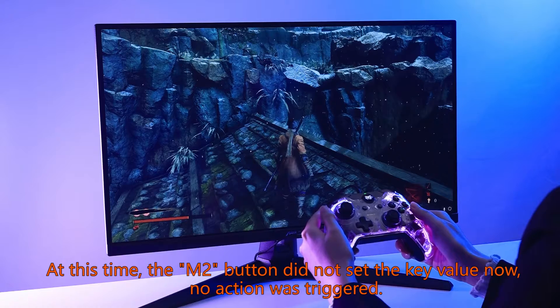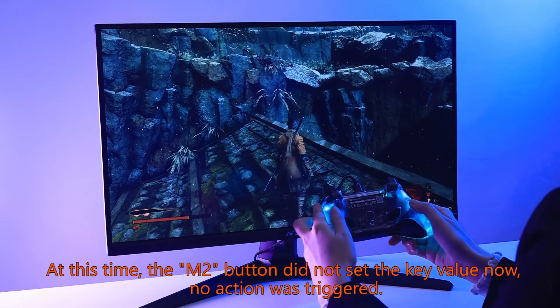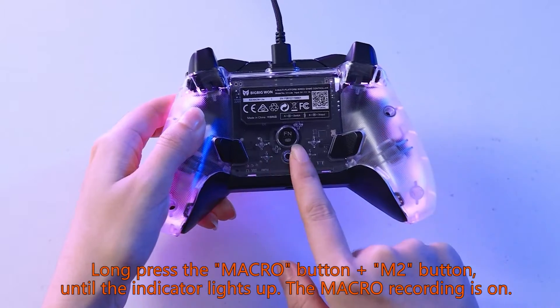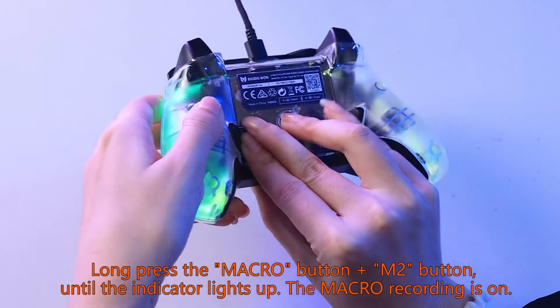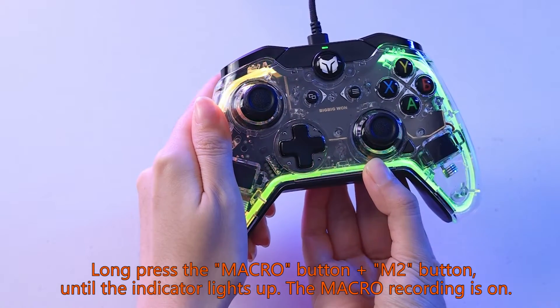At this time, the M2 button did not set the key value — no action was triggered. Long press the macro button plus M2 button until the indicator lights up. The macro recording is now on.